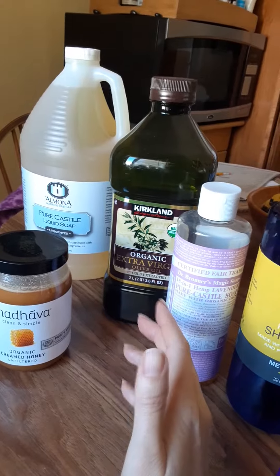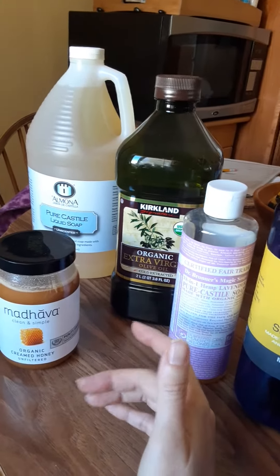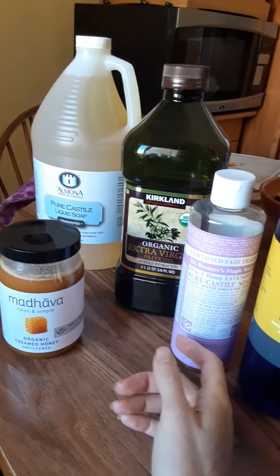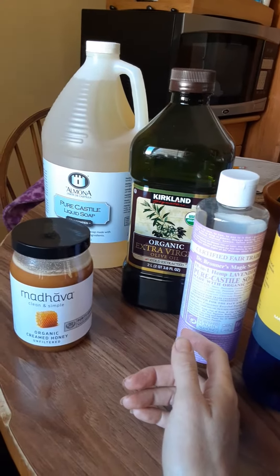You can use whatever scent you want. You could use peppermint if you want to be energized, or rosemary. I use lavender because I bathe and shower at night, so I want a calming scent.